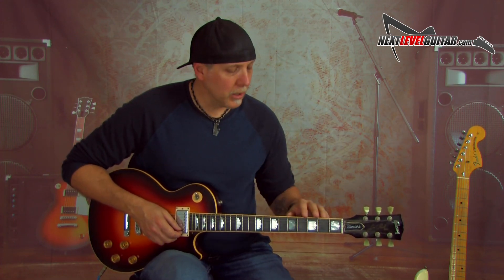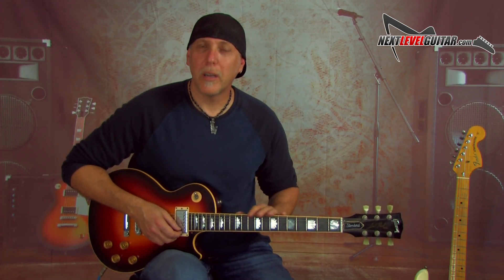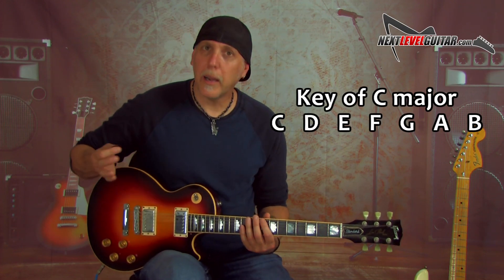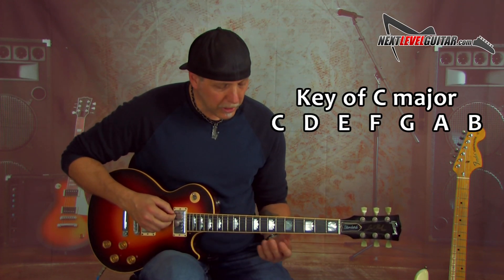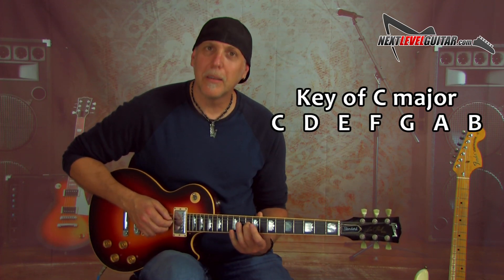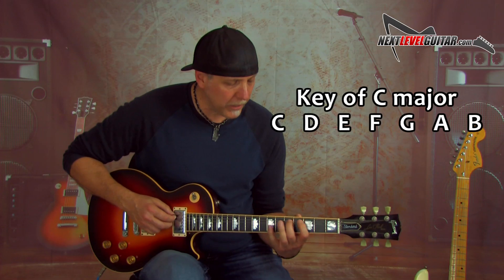Another similar hack using the notes on the low E string — let's say you know your major key but you want to know the relative minor of that major. All major keys have a relative minor with the exact same notes in them. Let's say you're in the key of C major, which has no sharps and flats. The notes in a C major scale: C, D, E, F, G, A, B, C — no sharps or flats.